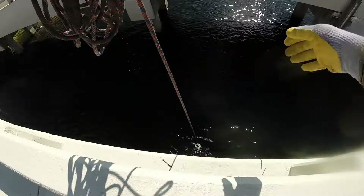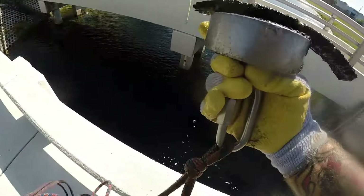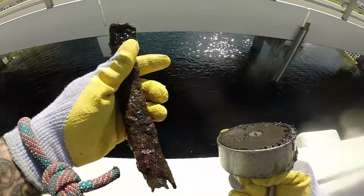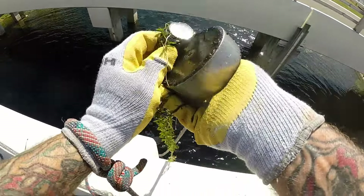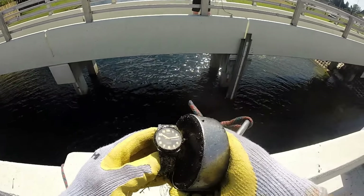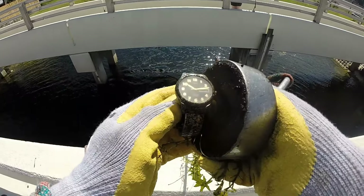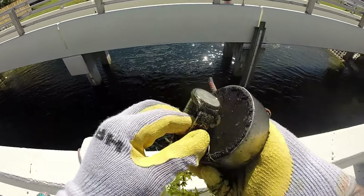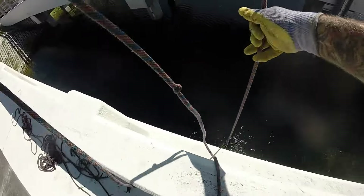All right, we got something on there, I don't know what it is — let's find out. Old piece of metal off of something. All right, let's see what we got on there. There's something big down there but I haven't been able to get it yet. Check it out guys — oh, watch the Timex, they take a licking and keep on ticking, but I don't think that one's working anymore. Sweet watch!